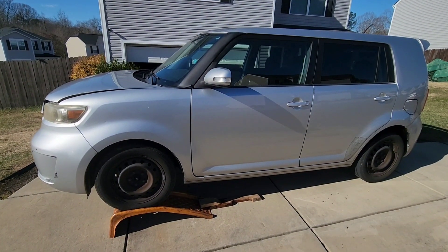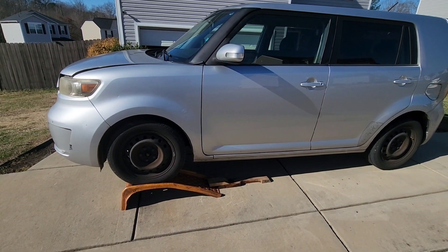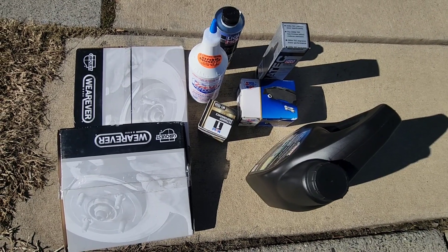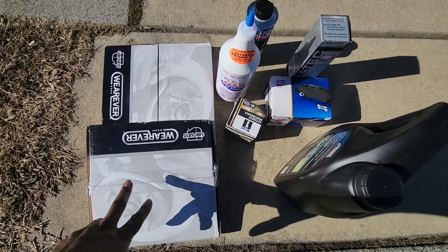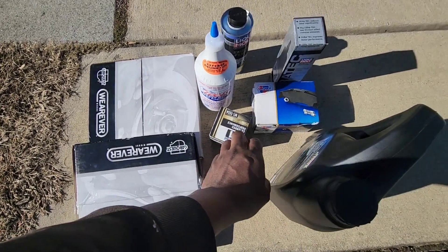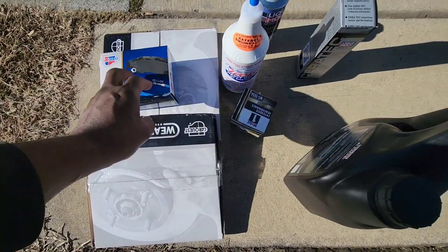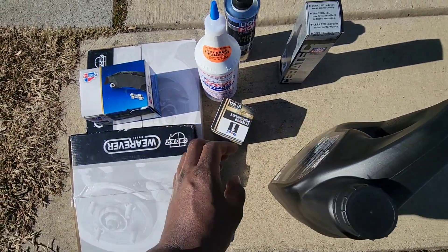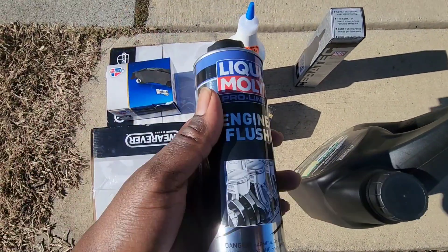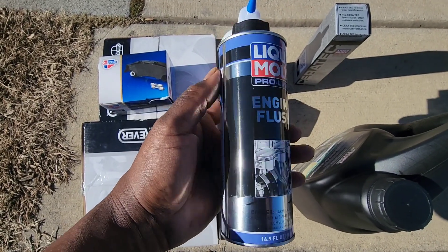What we're gonna do is start by changing the oil — I already got it up on these ramps. This is everything that's gonna be done to it: we got both rear rotors, the brakes for the rear, and we're gonna do an oil change. The first thing we're gonna do is run some of this Liqui-Moly engine flush in it.